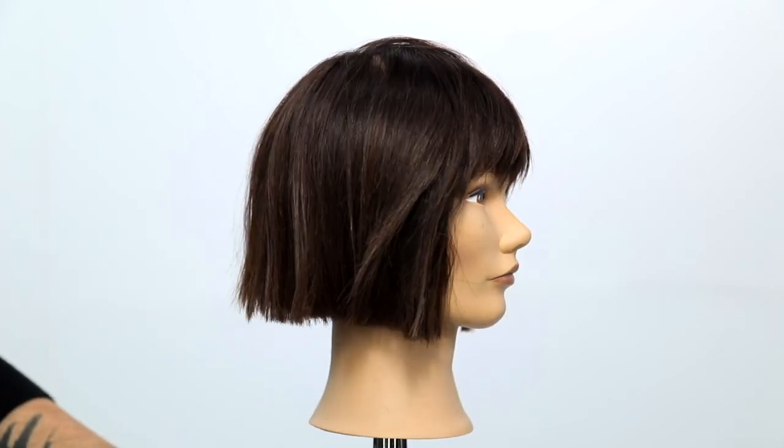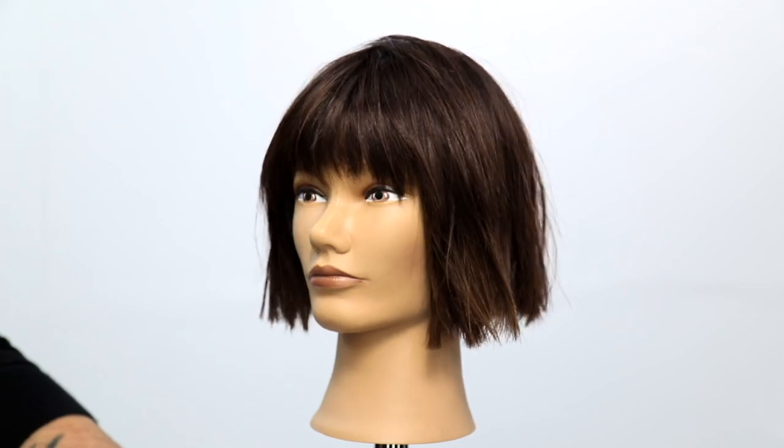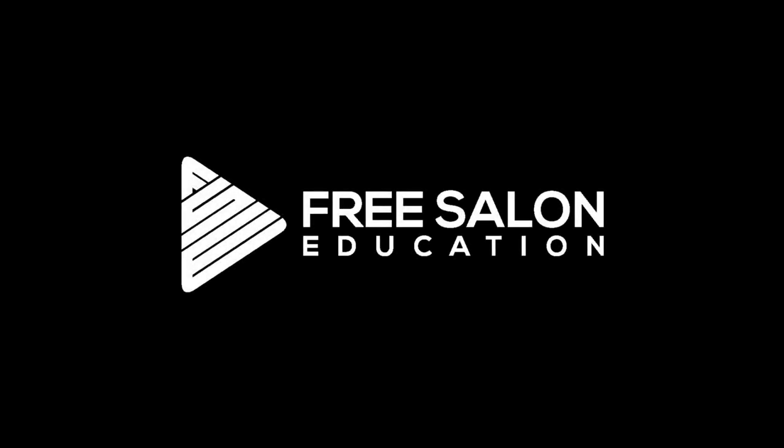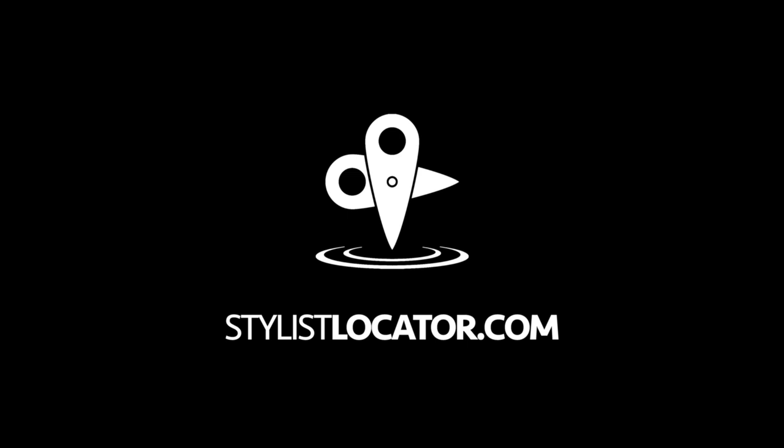Hope you guys liked this video — I definitely loved making it for you. If you have any cutting or coloring requests, post those in the comments. If you like this video, make sure you hit the like button, subscribe to the channel, and share this video with all your friends. If you're looking for a talented stylist, go to stylistlocator.com — our website that we're building to connect hairstylists with customers and customers with hairstylists to get the best results possible. Thank you guys so much for being a part of this community. Can't wait to share more videos with you. Thanks for watching — bye!